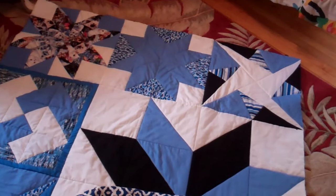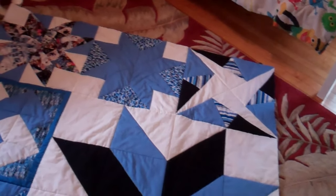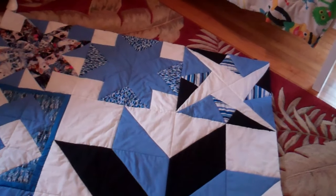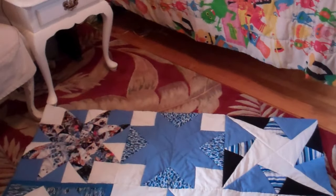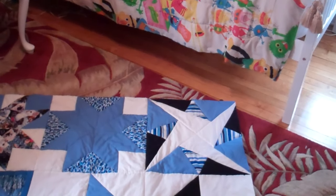Be a blessing to somebody — make a quilt. This one is finished at 60 by 90 inches. I'm sure my granddaughter will love it; these are the colors she told me she likes. Make sure you show me your quilting projects. May God bless all your sewing projects, and be a blessing to somebody else. God bless you.